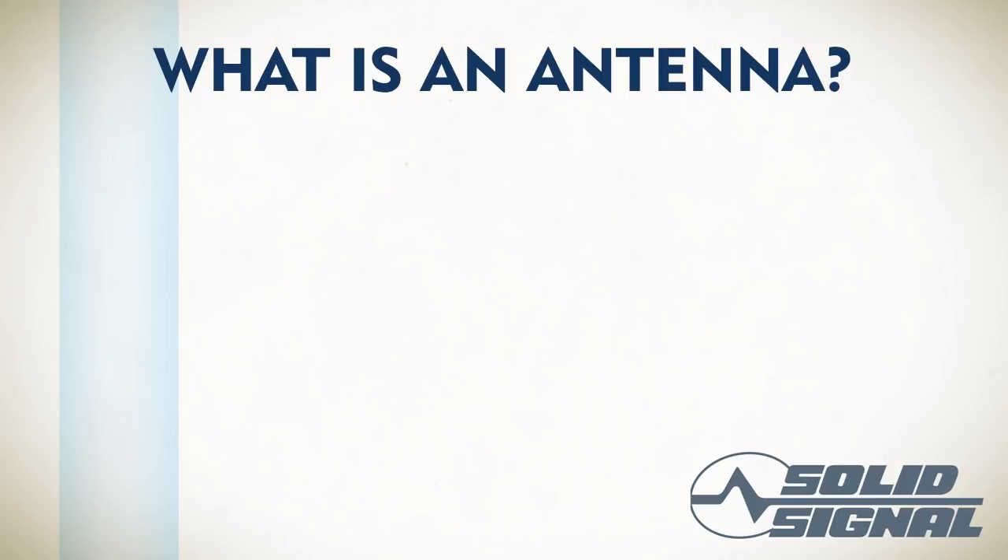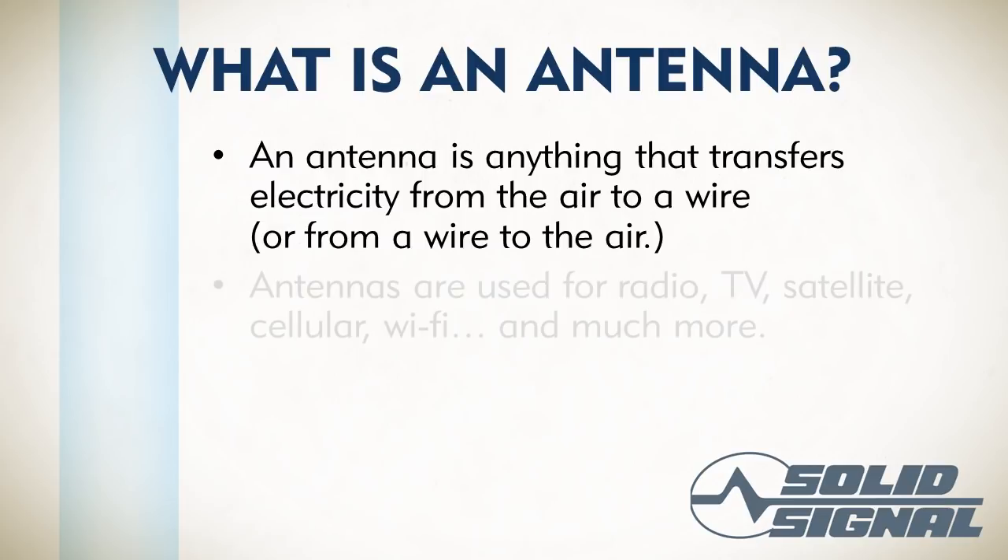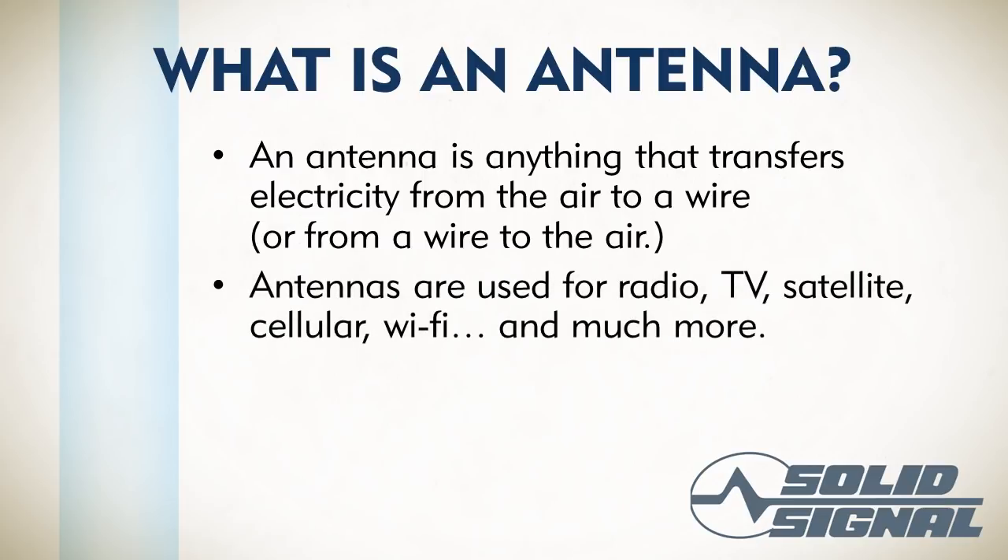Let's answer the question of what an antenna really is. Anything that can pull in an electrical signal from the air is an antenna. Generally, antennas are made of metal because metal is really good at doing that. Antennas are used for anything that receives a signal off the air, and that includes satellite dishes. Most people don't think of satellite dishes as being antennas, but they are.